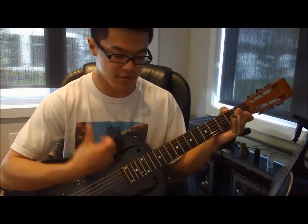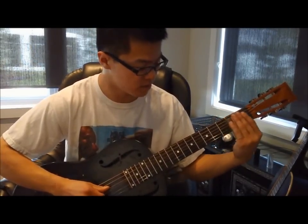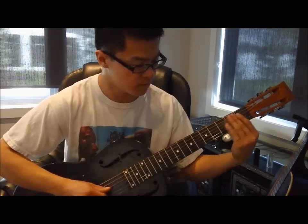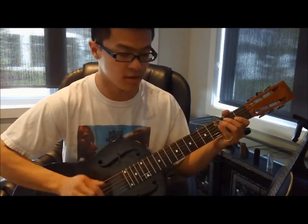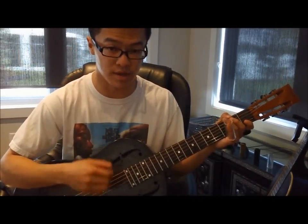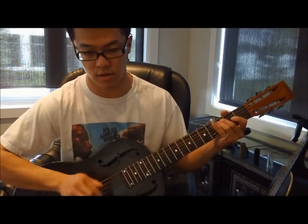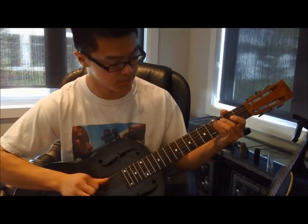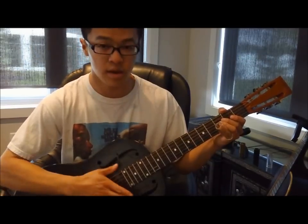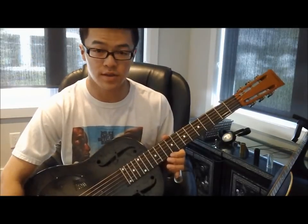Whenever you feel comfortable, just throw in those same thumb hits. Just listen to the recording for those thumb hits, because he kind of varies it each time. Then he completes the chorus by playing that snap strum lick again. And with all those moves, you should be well on your way to learning this awesome Son House song. Thanks for watching.